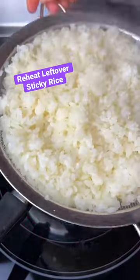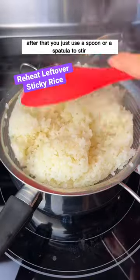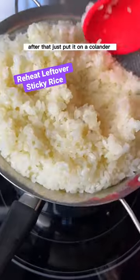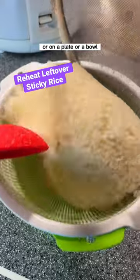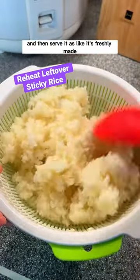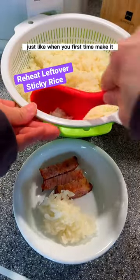Then flip it over. After that, just use a spoon or a spatula to stir. Let it cool down. Then put it on a colander or on a plate or a bowl and serve it — it's just like freshly made, super soft, just like when you first made it.